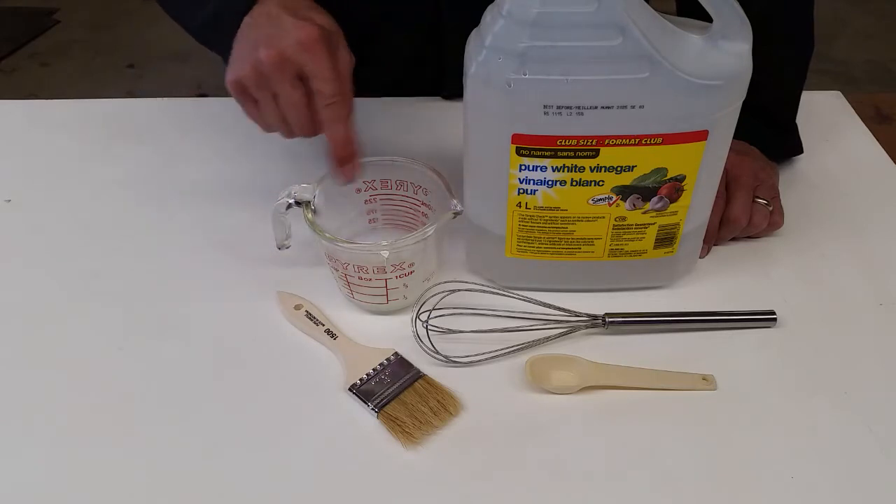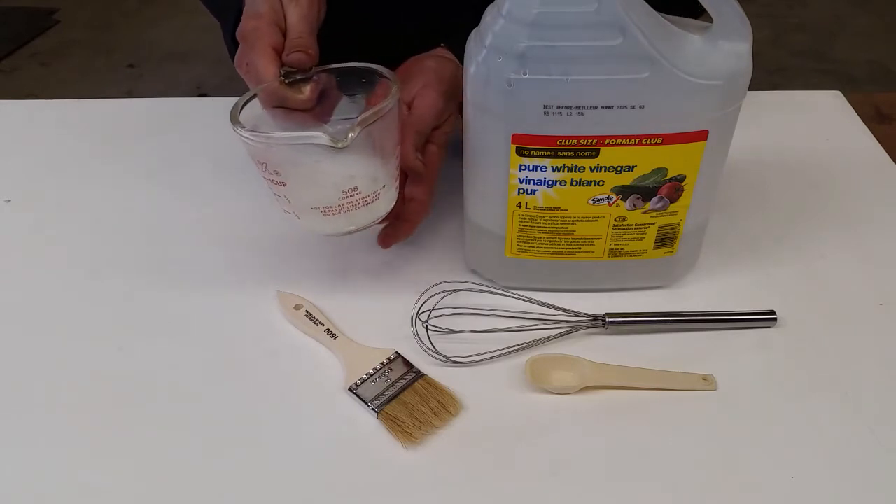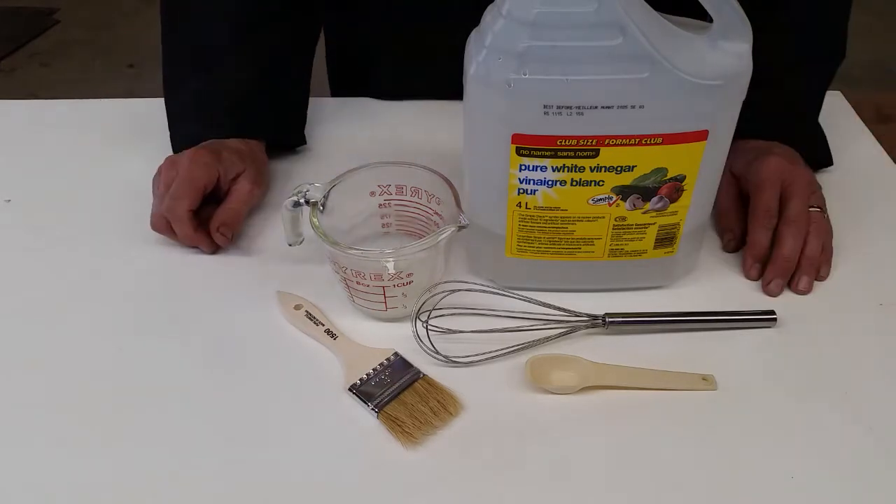The reason for stirring twice is that sometimes your container will heat on the bottom and it'll start to gel that area first. So what I do is I stir it twice.